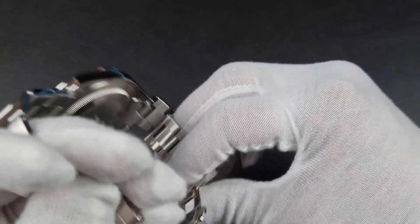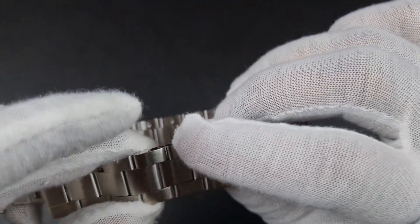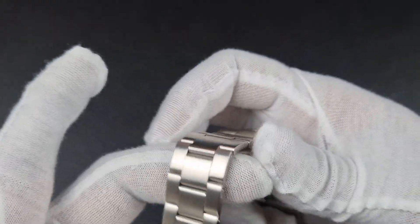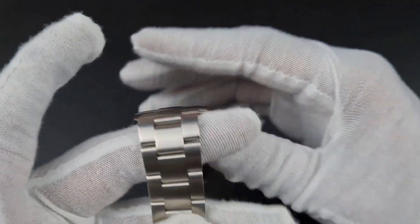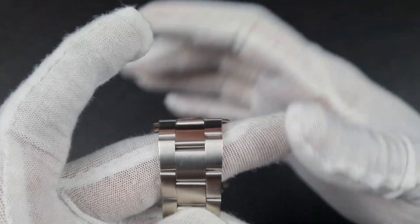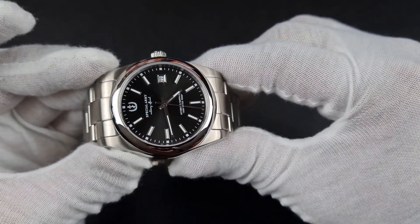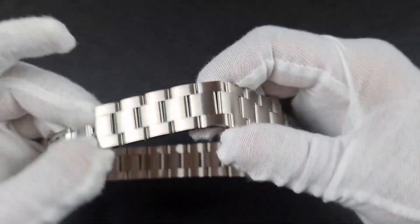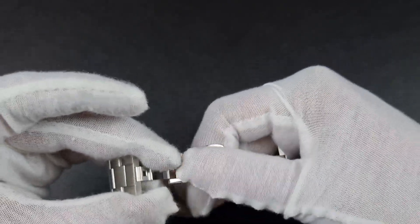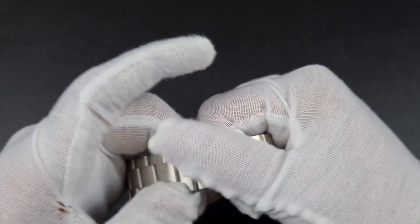Moving on to the bracelet: it is solid end links with full solid links, a three-link style, nicely finished. The key thing is that the edges are smoothed off — not sharp and not those flat edges you find on cheaper Submariner homages. The surface area is very smooth and nicely refined. That small detail separates bad bracelets from good ones. You do have split pins holding the links, and a butterfly clasp — not ideal, but I do like the seamless finish it gives.